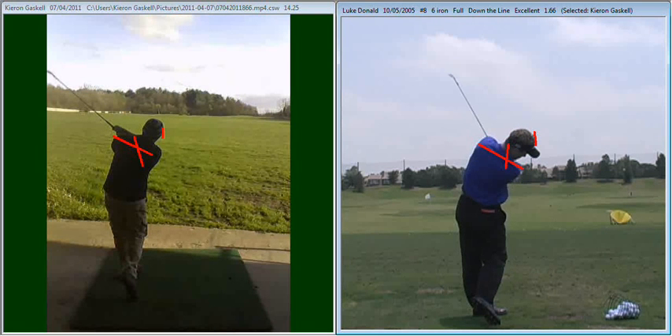Before it starts to come back on the inside. And again, during that follow-through position, because his swing plane is much steeper than yours, his shaft plane once again is a little bit steeper than yours.